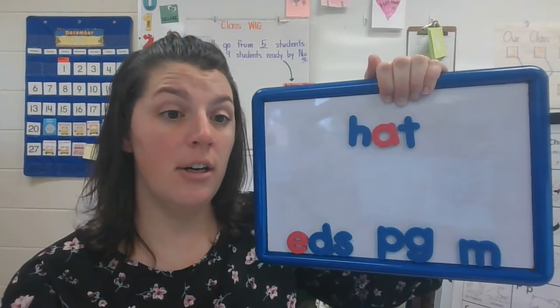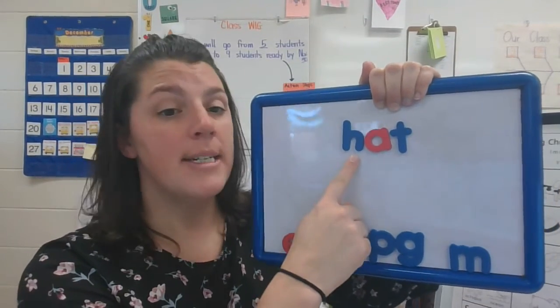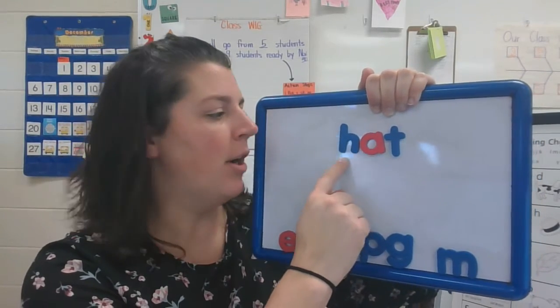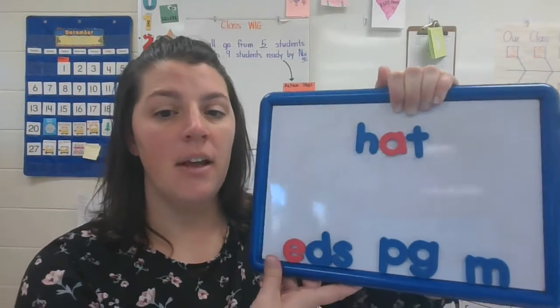Can you take your finger and point under each letter, say the sound H-A-T, and then slide it and read the word hat. Very good.